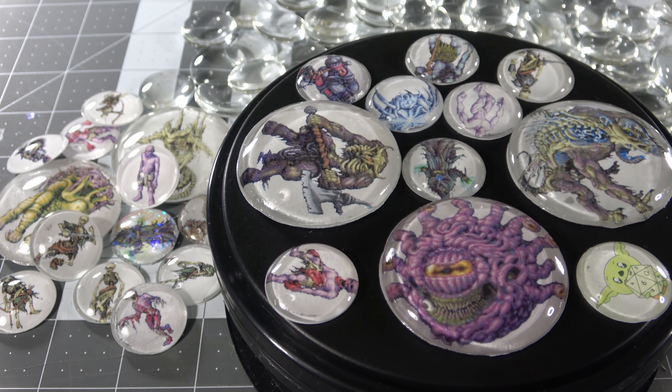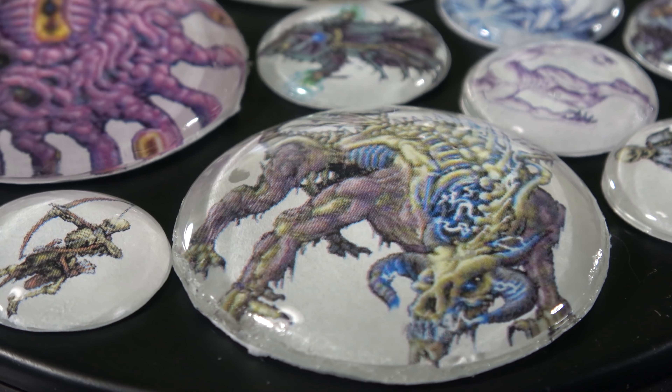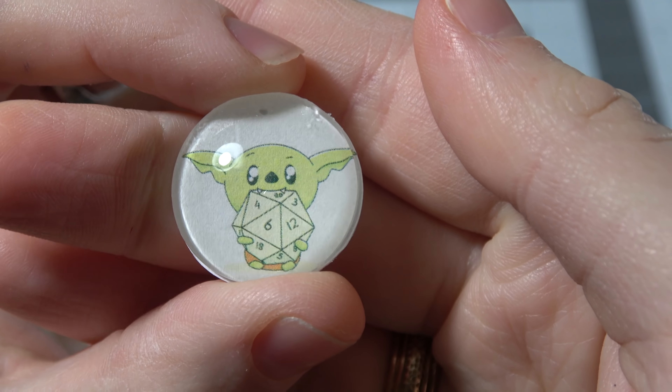Look, I get it. D&D minis? They ain't cheap. And maybe you ain't so good at the painting, and you got a lot of enemies in your game. That's okay. How about we learn from our Pinterest mom friends and put them in some glass cabochons for our next D&D game.